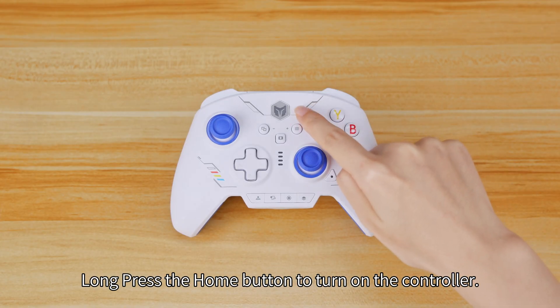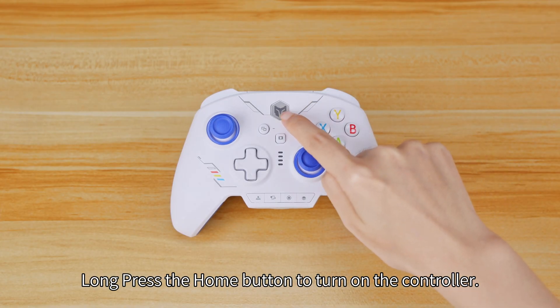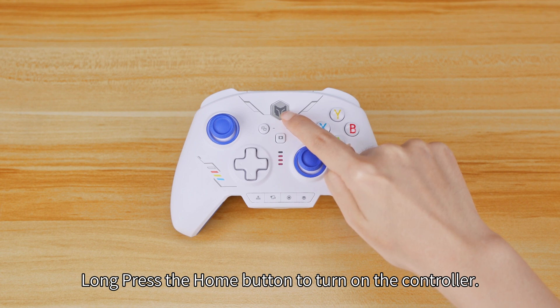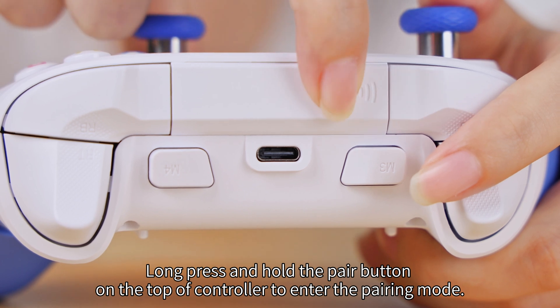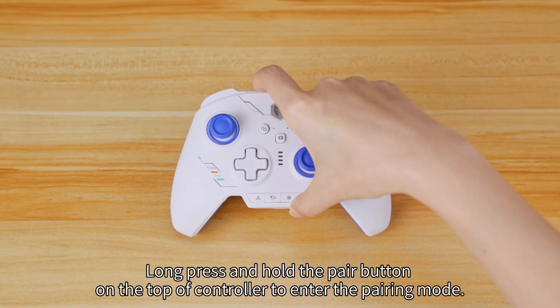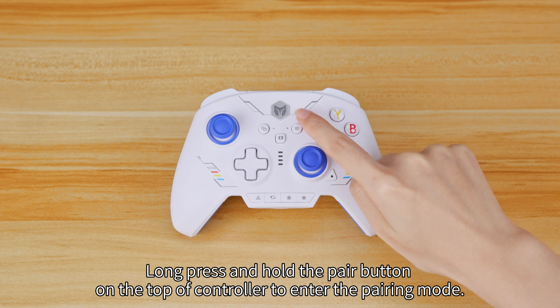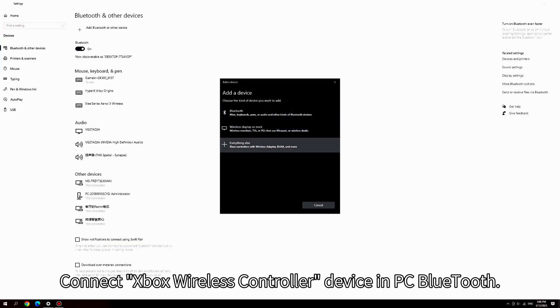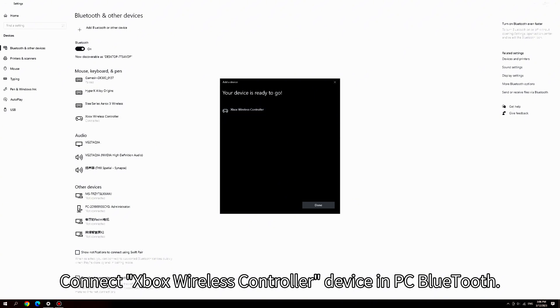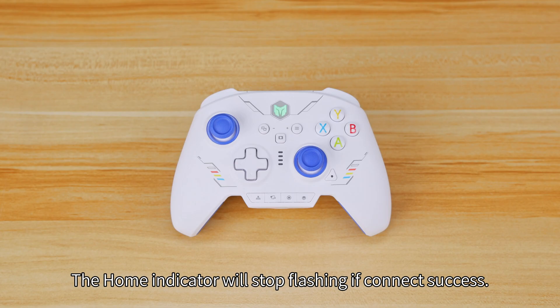Long press the Home button to turn on the controller. Long press and hold the Pair button on the top of the controller to enter pairing mode. Connect the Xbox wireless controller device and PC Bluetooth. The home indicator will stop flashing if the connection is successful.